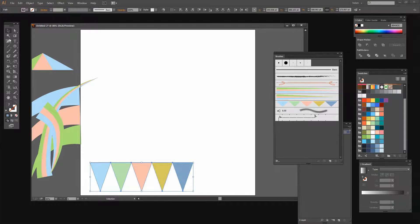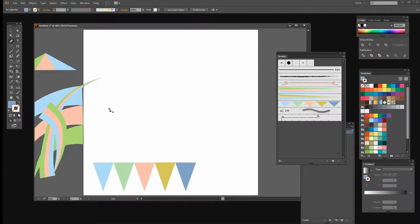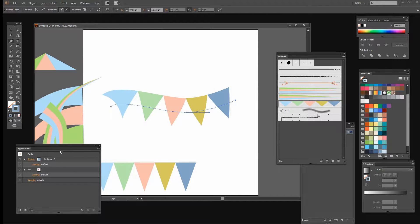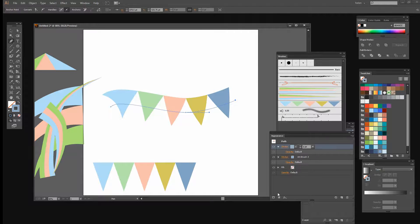Let me move it and create a wavy line using the Pen tool for the bunting, about the same length so I get one repeat. I'll switch fill and stroke colors and apply the art brush. Here's the problem: the bunting is running along both sides of the line. If I go to the Appearance panel and add another stroke to get a line across the top of the bunting, it doesn't work. So let's delete that extra stroke.